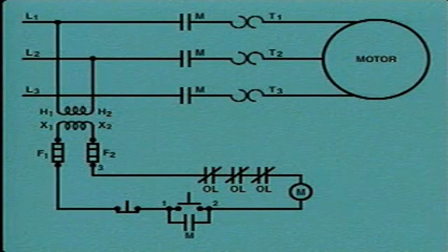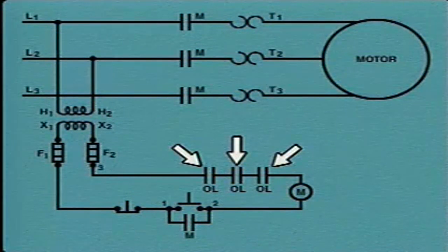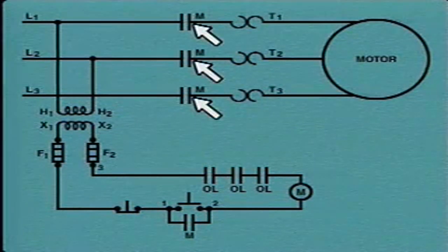Pushing the start button energizes the control circuit, including the M coil. When the M coil is energized, it closes all of the M contacts and power can flow to the motor. In this example, the start button is designed to be pushed in and released. After the start button has been released, the maintaining contacts labeled M remain closed to maintain current flow to the M coil. If an overload occurs, the overload devices open the overload contacts, which opens the control circuit and stops current flow to the M coil. When the M coil is de-energized, the M contacts open, and the path for current flow to the motor is interrupted.